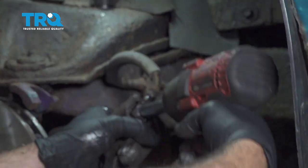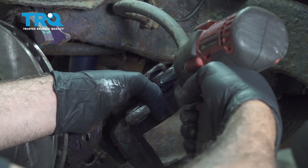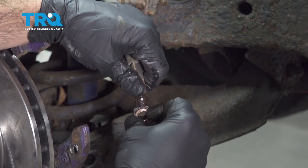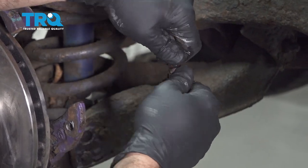Using our number 11 socket I'm going to go ahead and remove this bolt. Make sure you remove the copper washer on this side here. Check the other side for a copper washer as well.